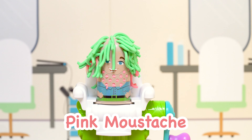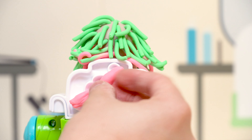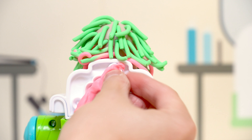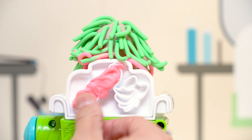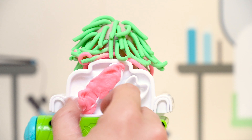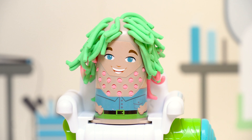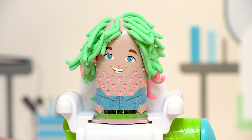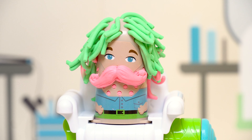Let's give him a pink mustache! Here we go! Wow, looking good — he has green hair and a pink mustache.